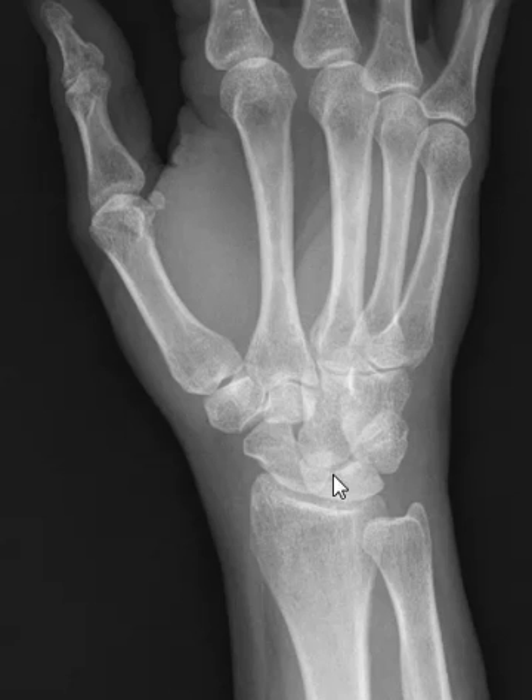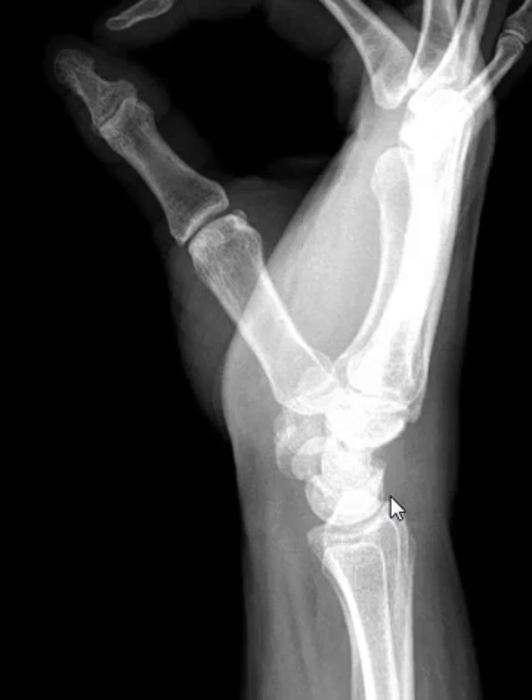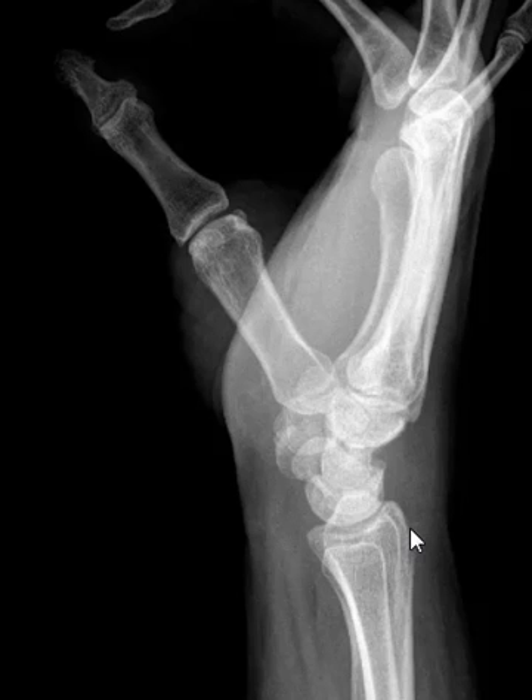Pay close attention to the lunate bone here. It looks fine in the AP view, and on the oblique view things look pretty good. The lateral view as well — looks very good.